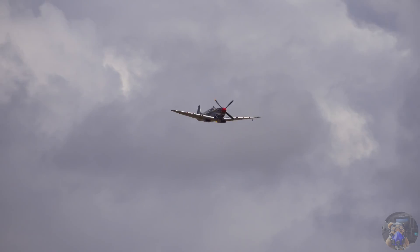The Rolls Royce Merlin had about 27 litres capacity, and the Griffin about 35 litres. But they rotated in opposite directions.